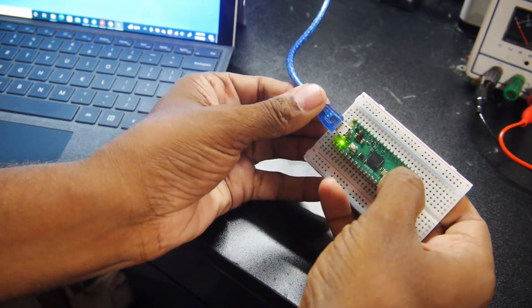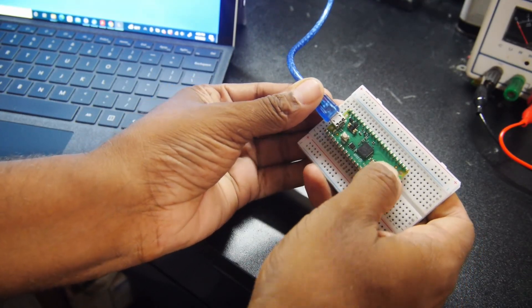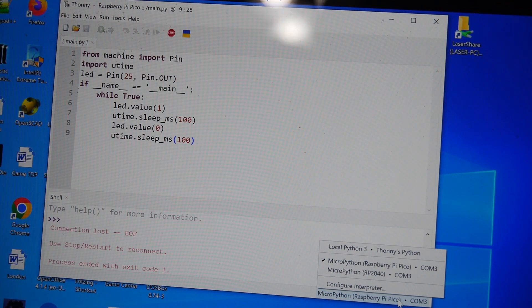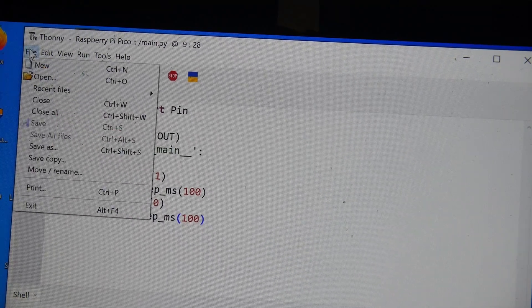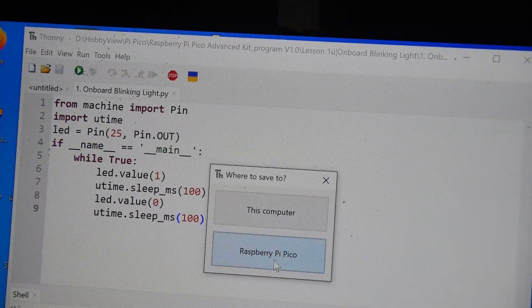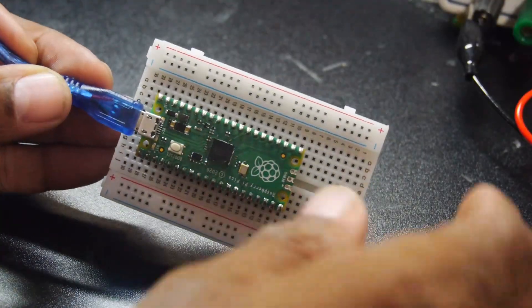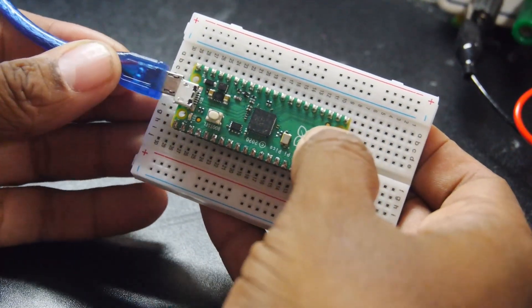Note that when you unplug the Pico, the program is erased from memory. To change that, reconnect to the Pico and instead of pressing the play button, save the file as main.py to the Pico's internal non-volatile memory. Now when powered up, it will automatically run the file called main, which can be deleted later if you want.